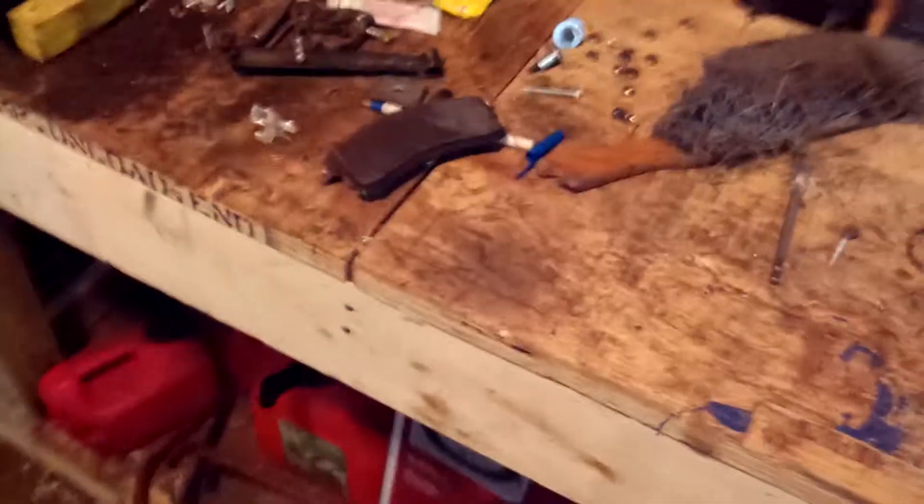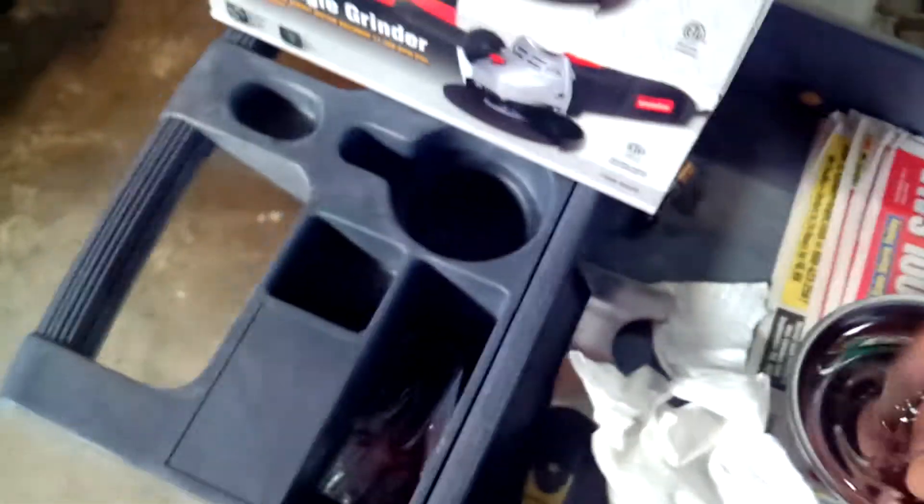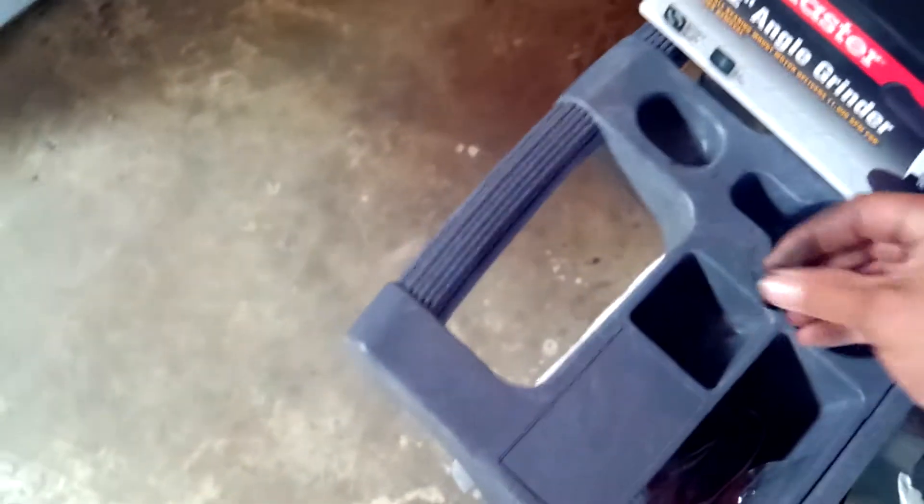Oh yeah, this is what else I bought — I bought a Cornwell magnetic parts bowl. See? Now, let's say I'm taking apart something from the car with nuts and bolts. I just take the nuts and washers, put them all together, and never lose them. In the past I used to lose a lot of them and had to go to the hardware store to buy new ones, which is a pain. Sometimes you can't remember the size, or they want to overcharge you for that stuff. So I decided not to lose them anymore.